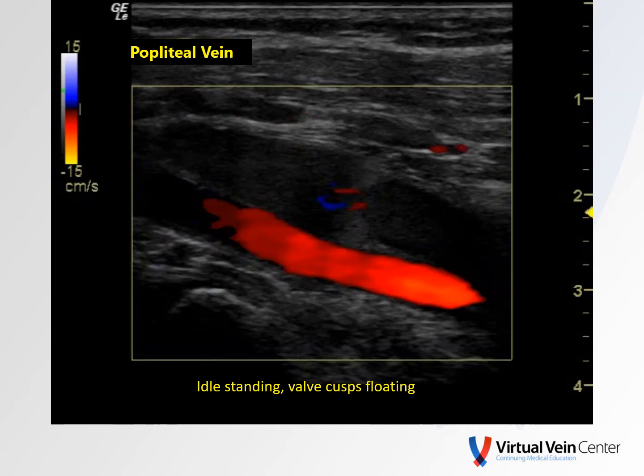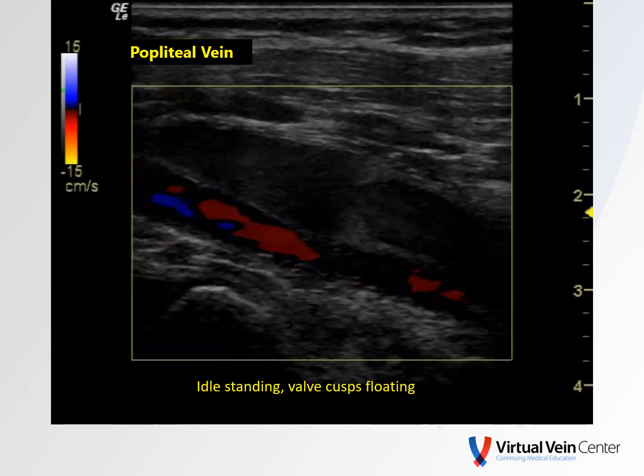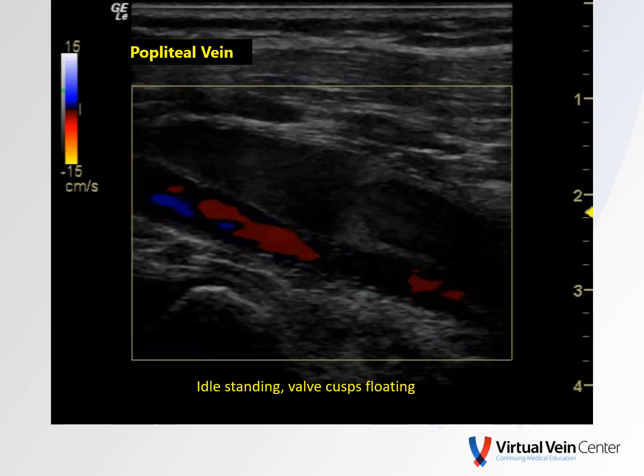This is devastating towards the lower extremity microcirculation because we have high hydrostatic pressure or venous hypertension.